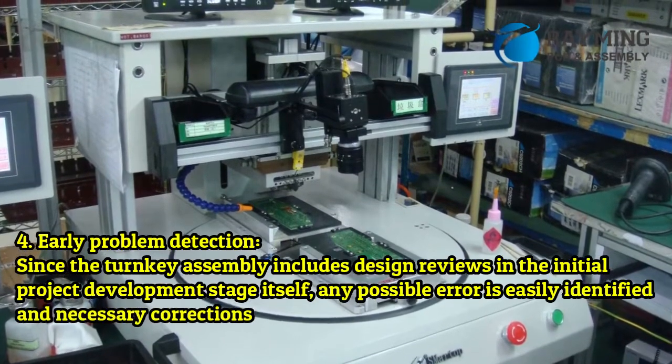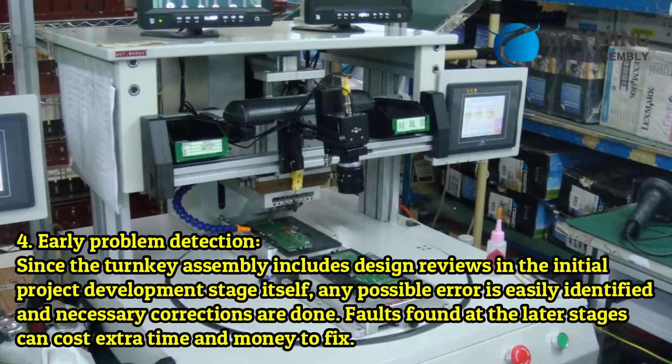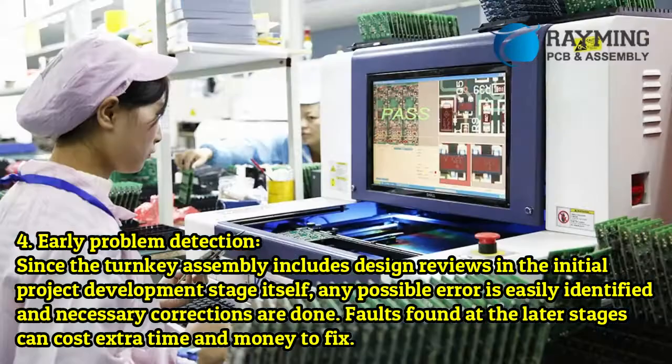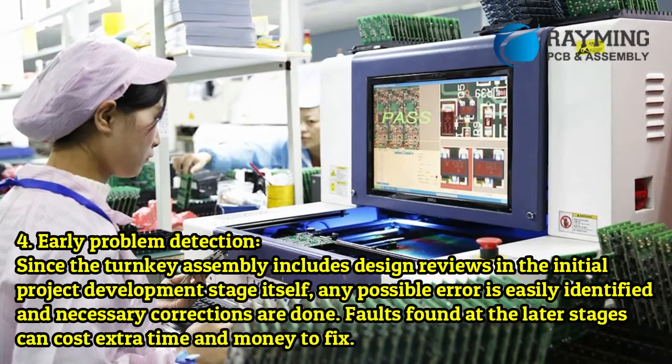Benefit 4: Early problem detection. Since turnkey assembly includes design reviews in the initial project development stage, any possible errors are easily identified and necessary corrections are made early. Faults found at later stages can cost extra time and money to fix.